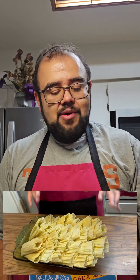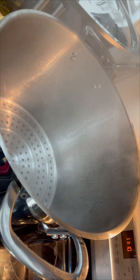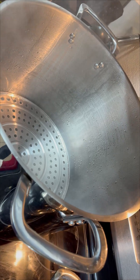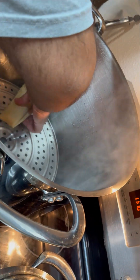We have all our tamales folded and ready to be cooked. We're going to cook them in a steam pot with a rack on the bottom — make sure you have plenty of water on the bottom — and we're going to cook for about an hour, maybe a little bit more. As you can see we have plenty of steam going. We're just going to overlay the tamales, making sure there's space between them so the steam can have full contact and cook them through.